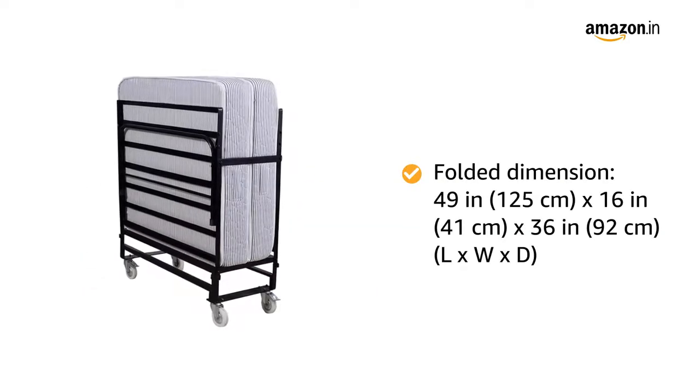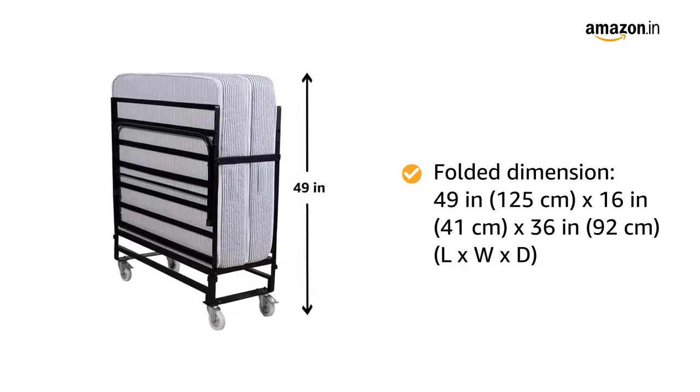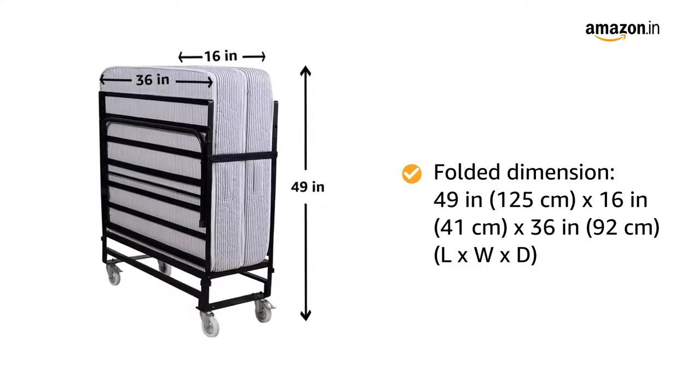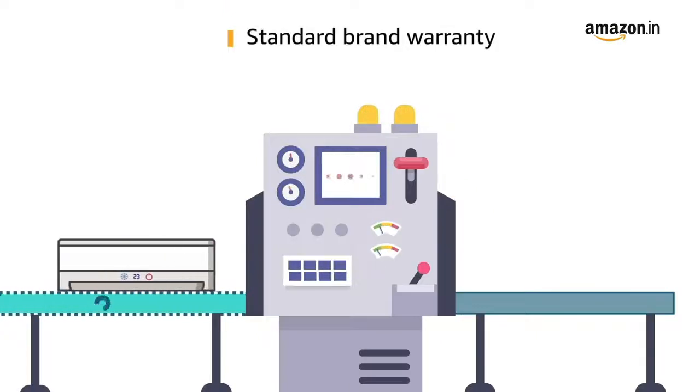The folded dimensions of this bed are 49 inches in length by 16 inches in width by 36 inches in depth. The product comes with standard brand warranty.